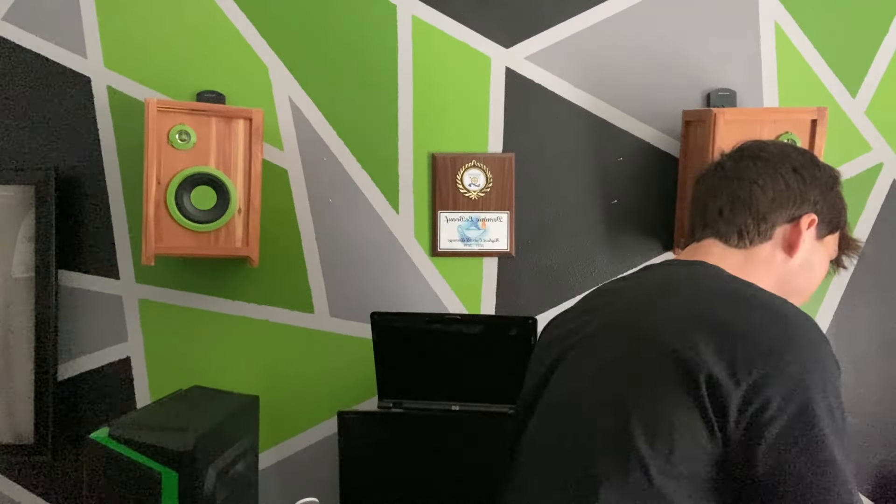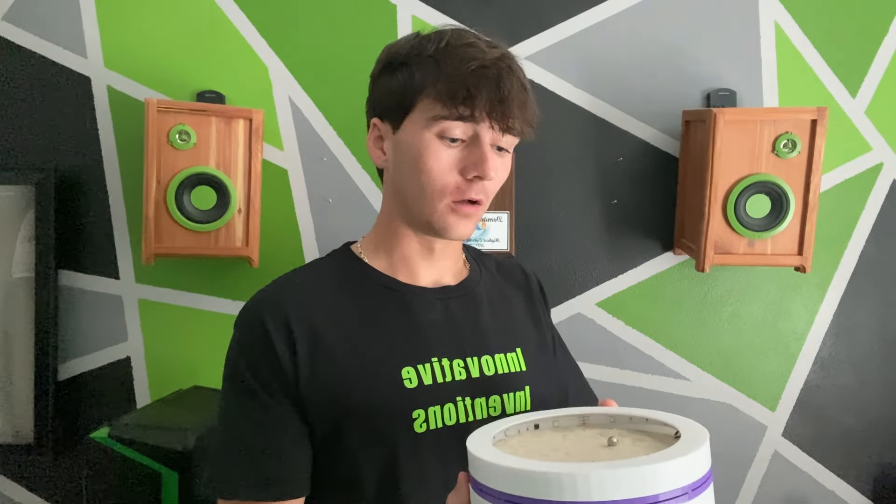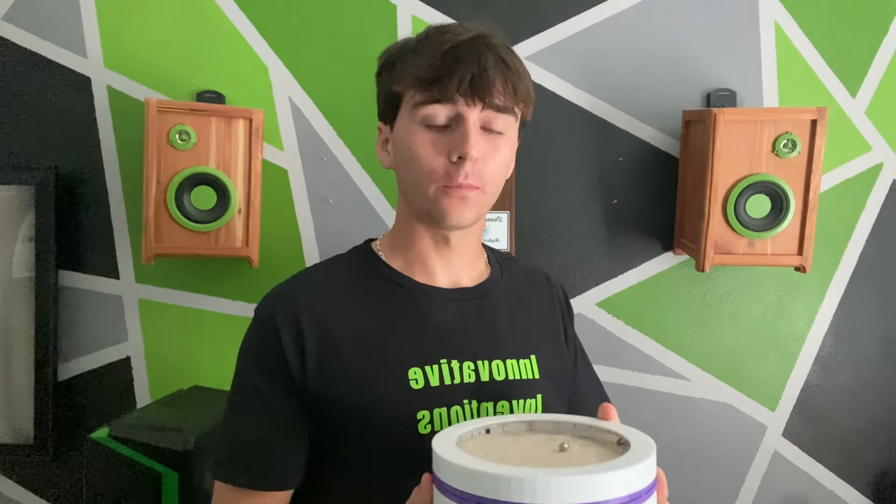Hello and welcome back to the small YouTube channel of Innovative Inventions, where we talk about business, engineering, and innovation. Today I made a kinetic sand art machine with 3D printed material and an Arduino, and today I'm going to share the process of how I made it.